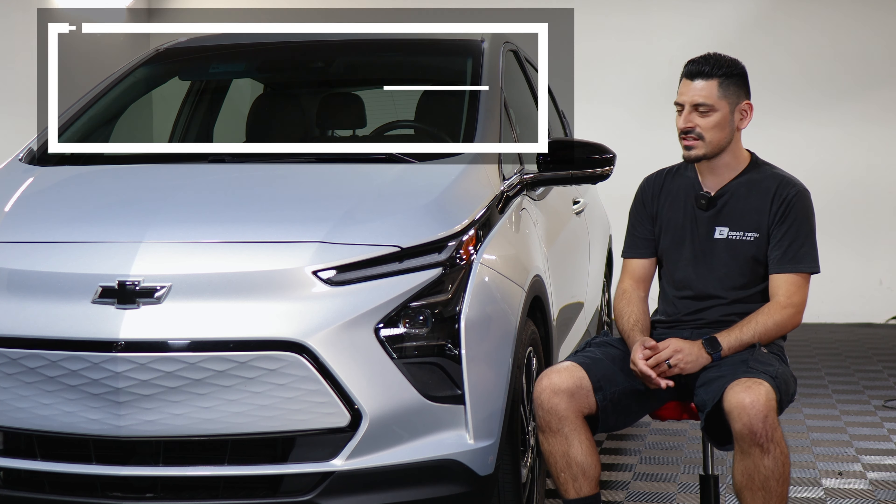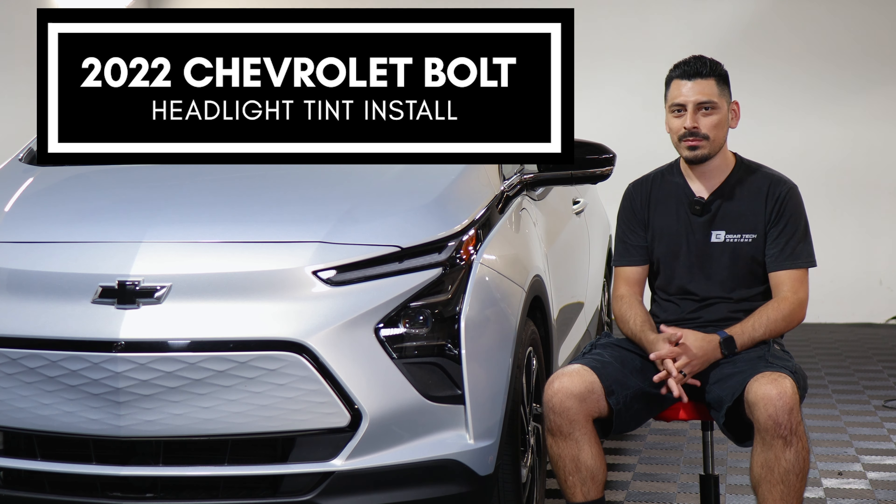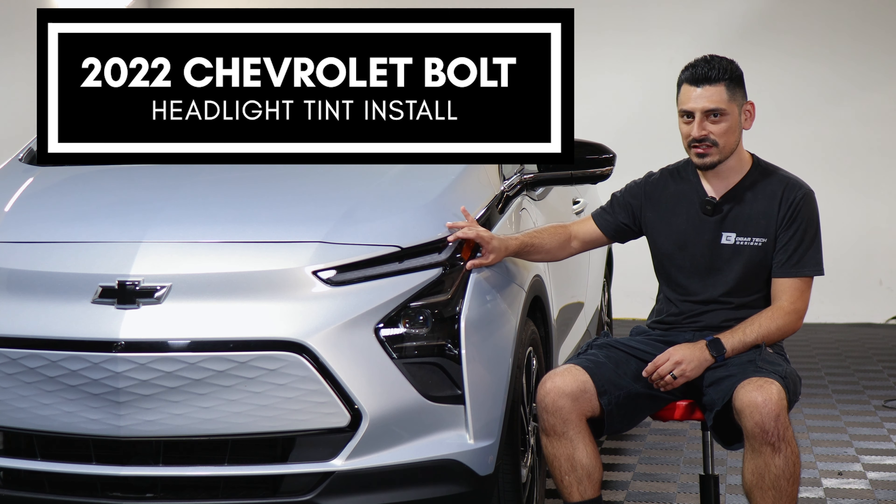Hey everyone, welcome back to another video. In today's video we have this 2022 Chevy Bolt and we're going to do the headlight tint installation for this vehicle.